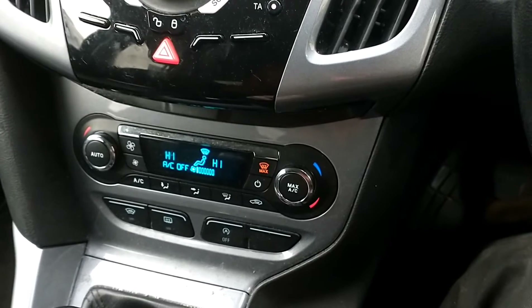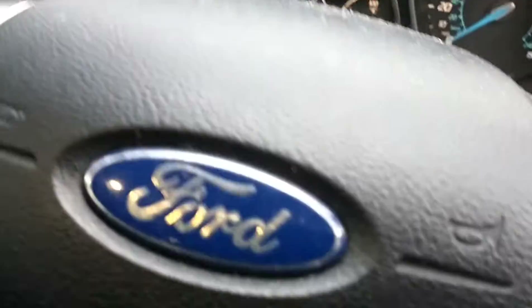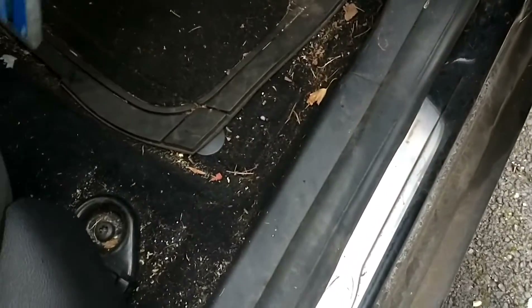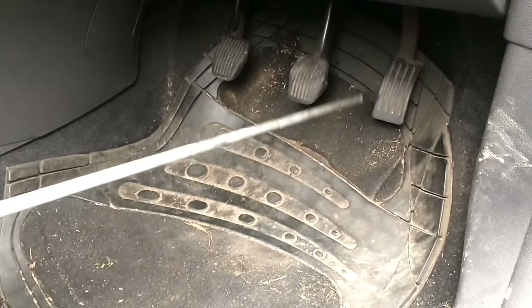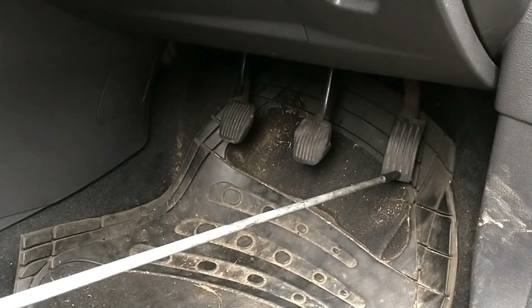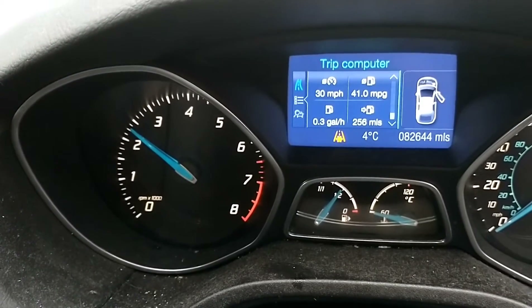First the car needs to get warm — we're currently on a cold engine. What we're going to do now is run the car at about 2,000 RPM for a few minutes. You can either do that by sitting in the car and holding your foot on the accelerator, or we've got this device — a pedal depressor — and we're just going to connect that to the pedal here.